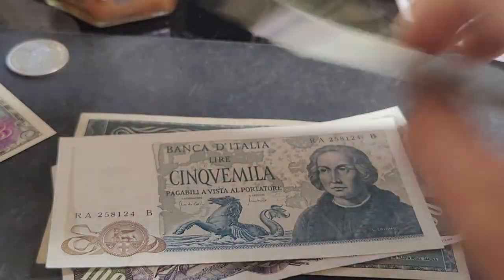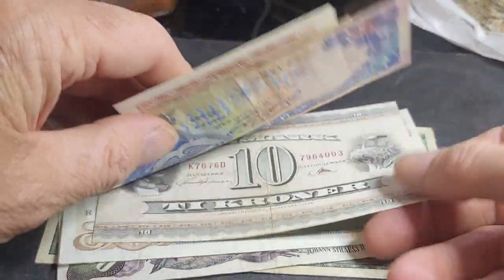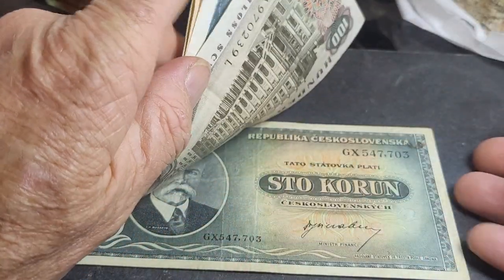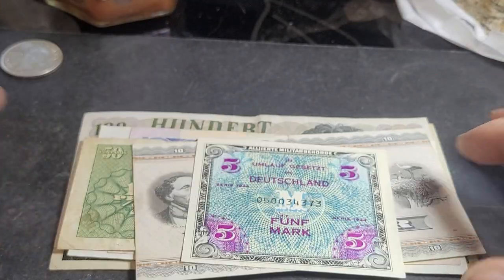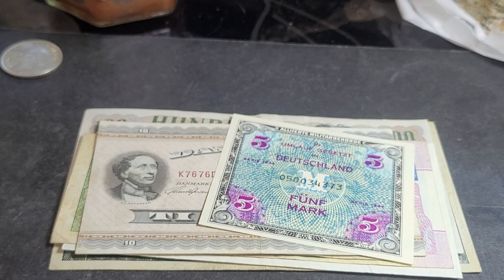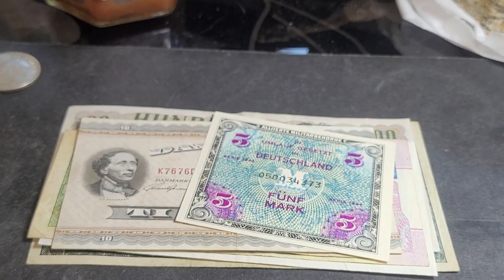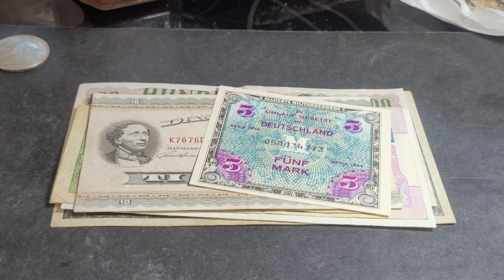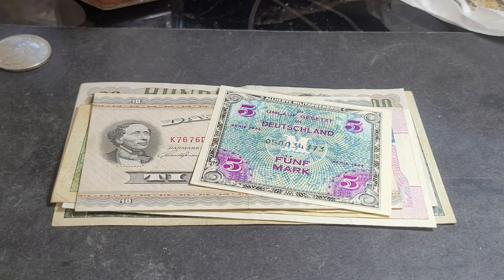So those are the new banknotes — most of these I don't have. I do have two of them, but the others are going into the collection. I'll check if any are better than the ones I already have and swap them out, then resell the duplicates. Thank you very much, have an awesome banknote and coin collecting time — goodbye!